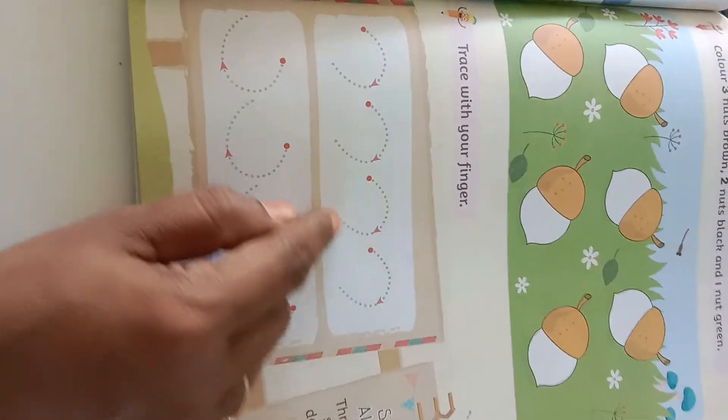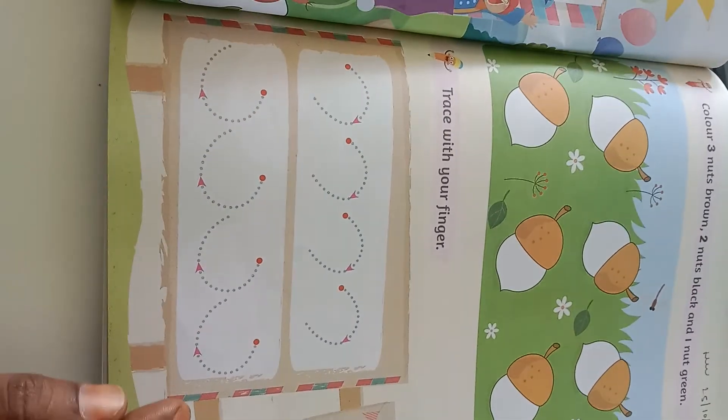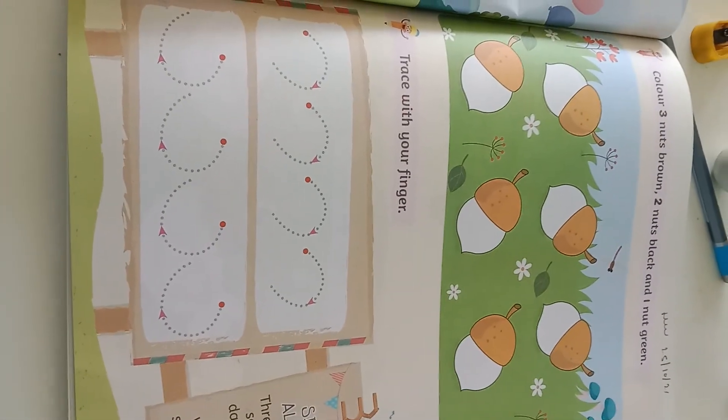Trace with your fingers. First of all you have to trace with your finger like this. Afterwards you have to trace these patterns with a pencil. That's all for today's class. Follow the details.